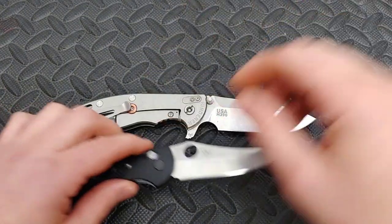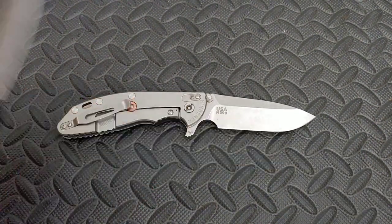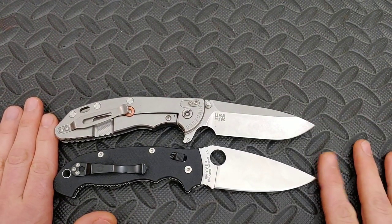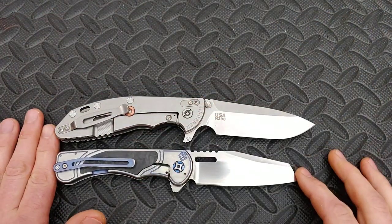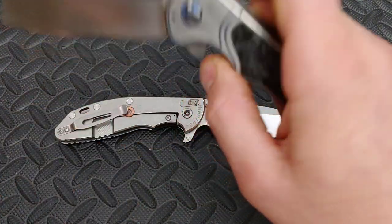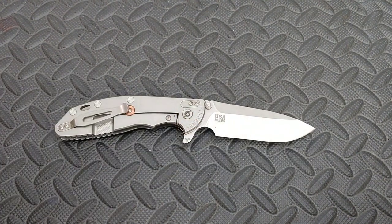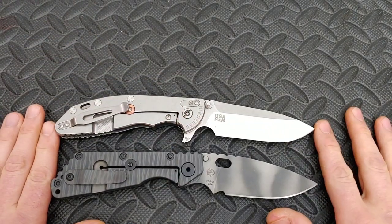Let's look at it next to the Benchmade Griptilian, which is about eight inches. And then next to the Spyderco Manix 2 XL — both pretty big knives. Next to the Quest Custom Gent, you can see it dwarfs the Custom Gent, which is a pretty decent-sized knife itself. And here is the Resenti Snafu by Custom Knife Factory — right there with it. Great size comparison.